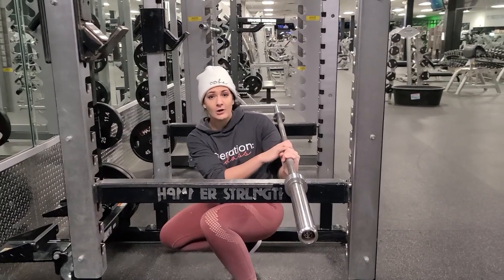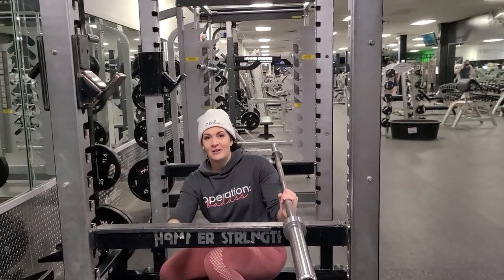So practice with the bar only, get yourself set up, find your level and then you'll be good to go.